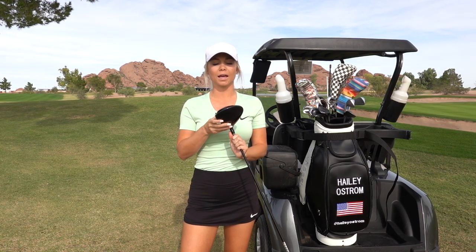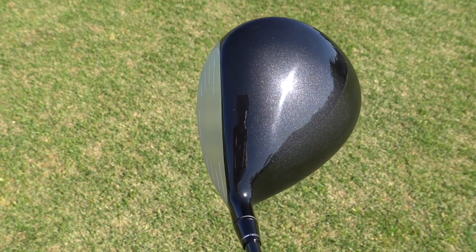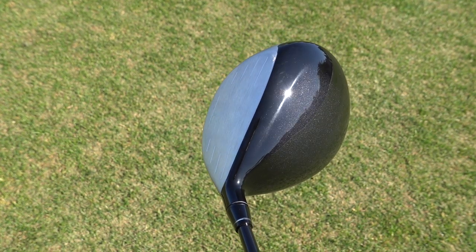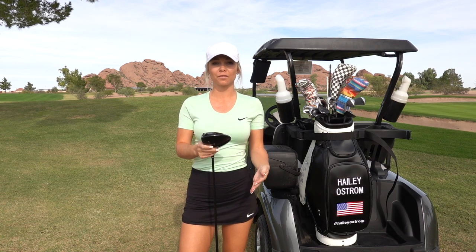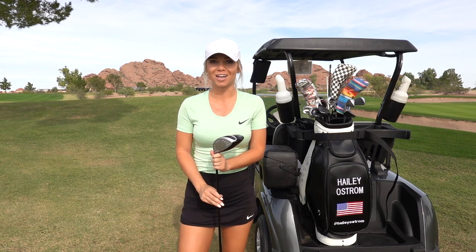I really like the look of this club — I like how simple and sleek it is. My only complaint is that the coating on top is really shiny and reflective. Being that I live in Arizona, I'm in the sun 24/7, so that can be pretty distracting when standing over the ball. I wish it was a matte finish, but overall I do really like the look of it and I love the feel.